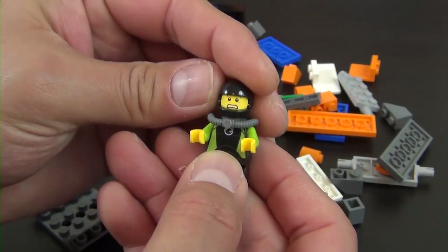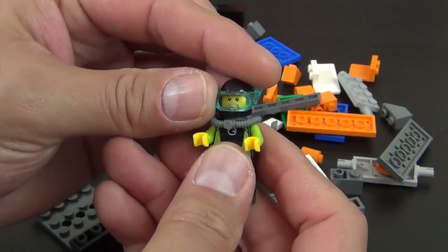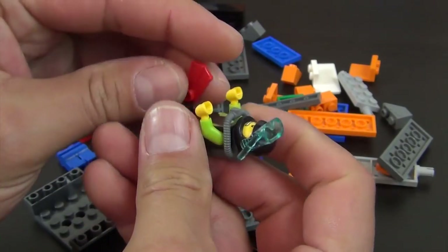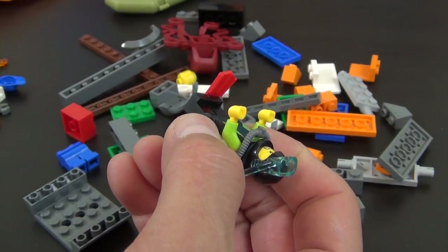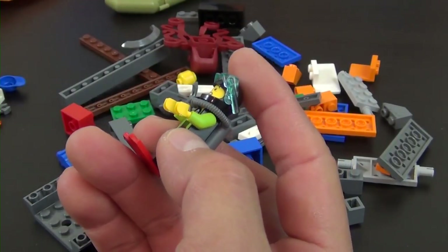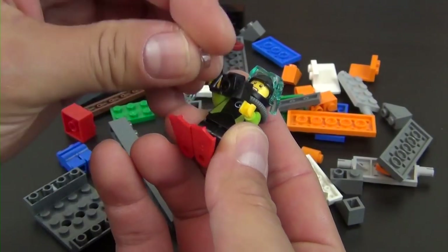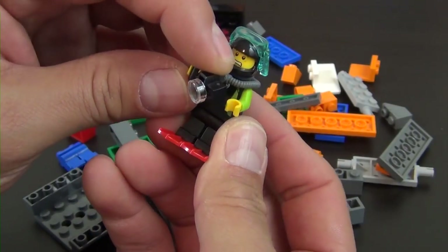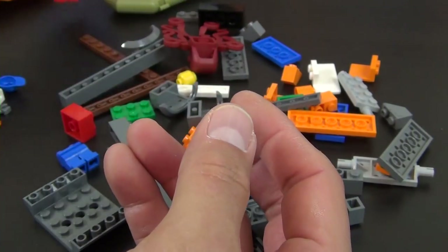I don't know what he's scared about, but we're going with it. He gets a helmet with a dive mask on top, some flippers to help guide him through the water, and he'll be holding a camera with a clear round tile representing the lens. That's our first minifigure.